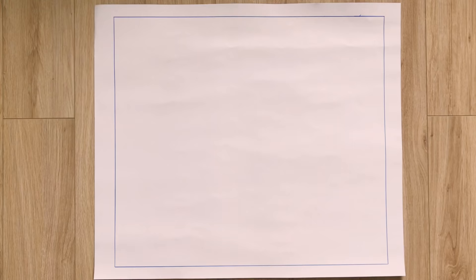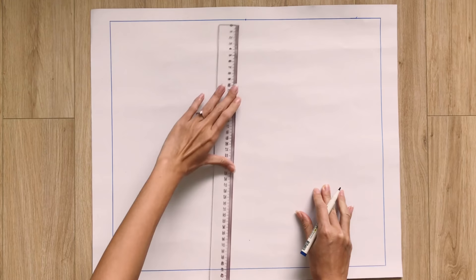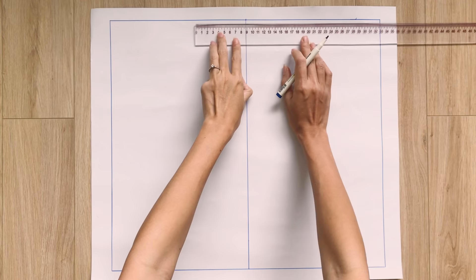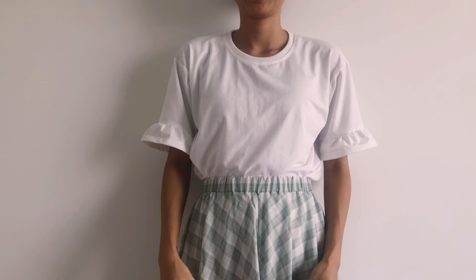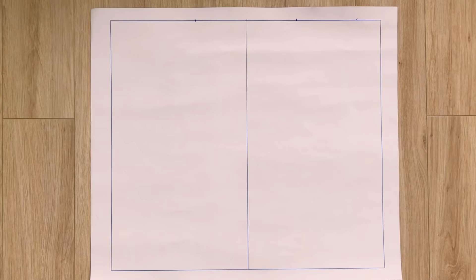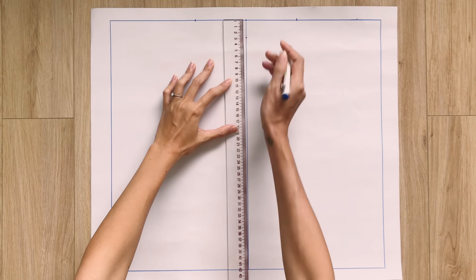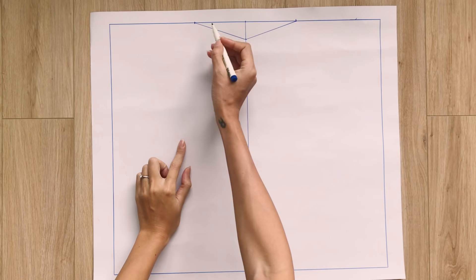I draw a straight line in the middle of the rectangle to divide it into 2 equal parts. At the top of this line, I mark at 9cm, which is half the width of my neck minus 1cm for seam allowance. After that, I mark down at 3cm on the straight line, then draw a curved line to connect the two marks to get the neckline of the back pattern.